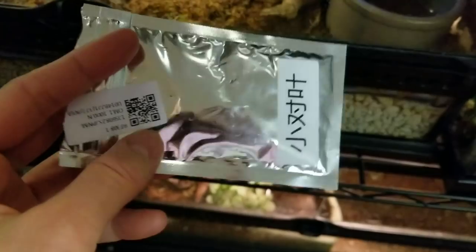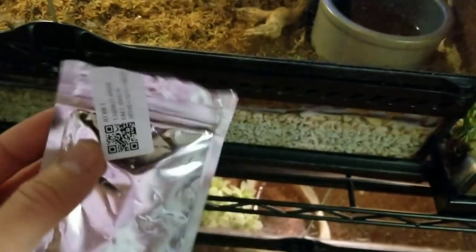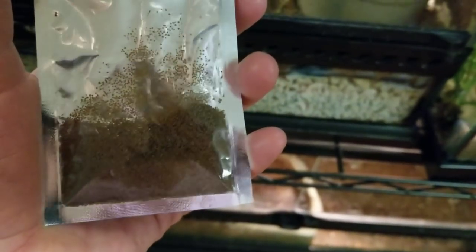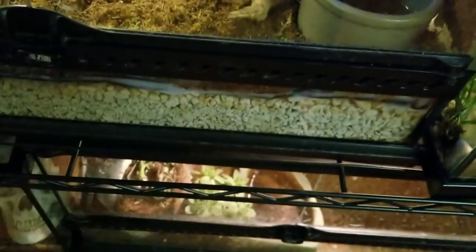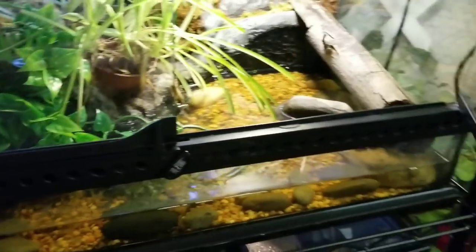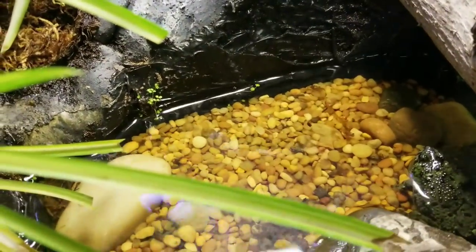So let me show you what I am using. This is what I bought — I got these on eBay and they're from China, so I can't read the packaging. They're just these teeny tiny little seeds, and I know they were meant to go in an aquarium.